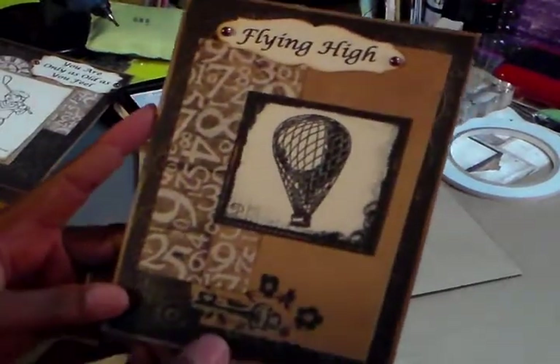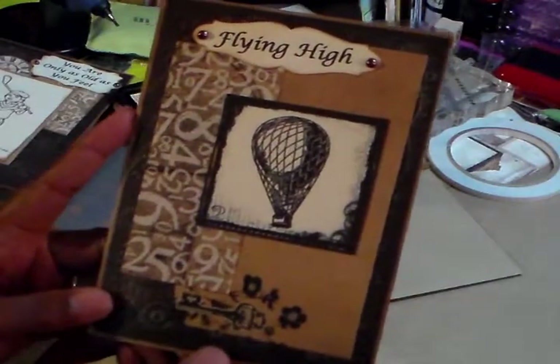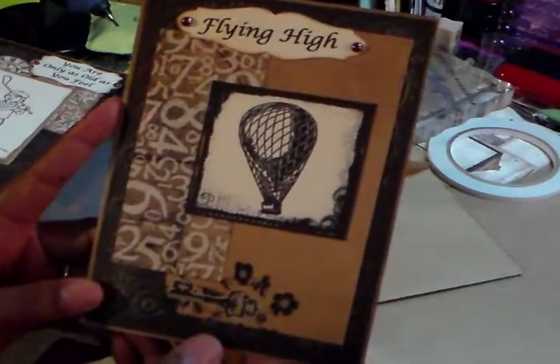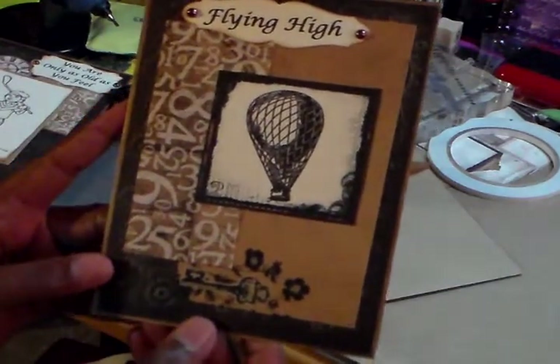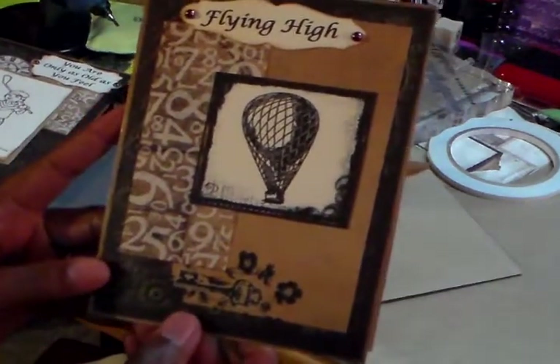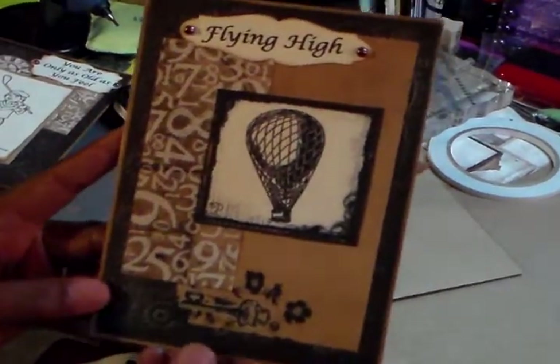It is really hard for me to do man cards. My son doesn't care about this kind of stuff, and I only have a granddaughter, so I'm really into the girly. I don't get a lot of requests for men cards, but I think I need to practice on them. I really like how these turned out.